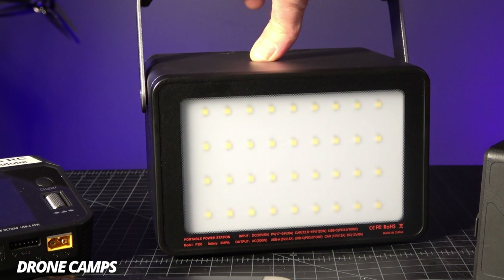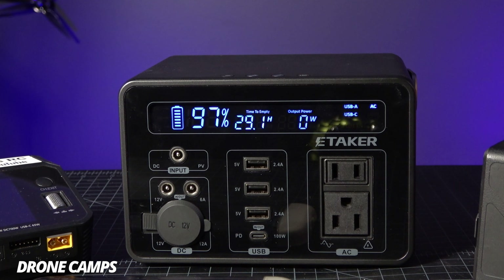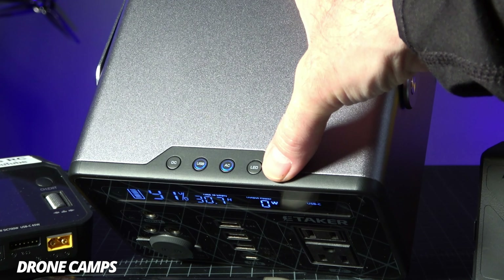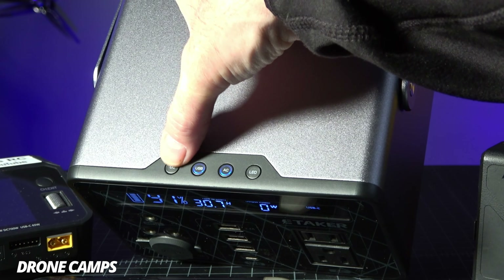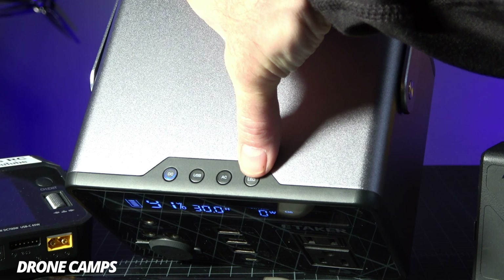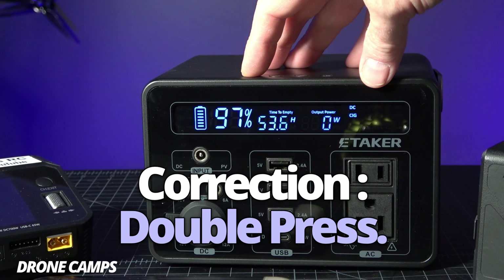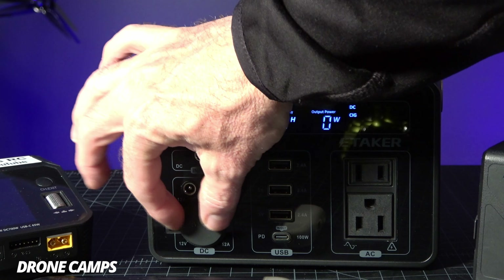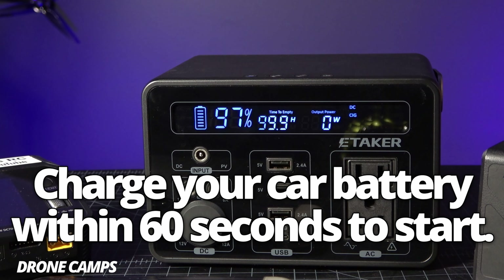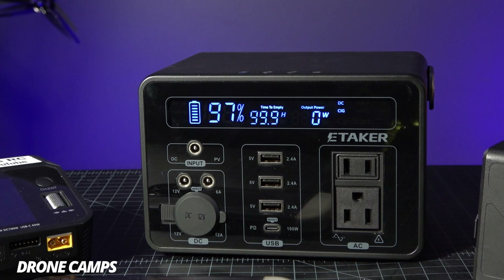You'd kind of have to see this one in person to really appreciate the quality. It has a cool finish on the metal and plastic across the top, with four buttons on the top. Long-press DC turns that on, long-press USB turns that on or off, same for AC and LED — super convenient, easy interface. If you long-press DC it puts it into car start mode. Once you plug in your DC port into the cigarette lighter of your car, it'll charge your car battery through the cigarette lighter, which is pretty cool.